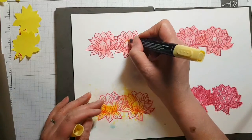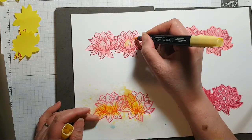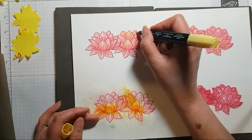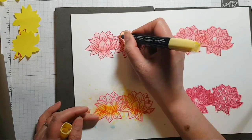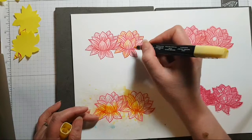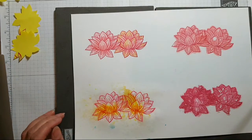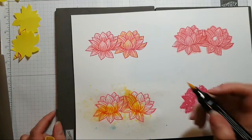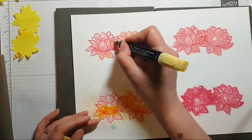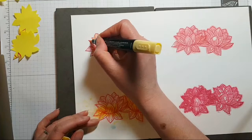This is Light Daffodil Delight and I'm going in here focusing on the tips of these petals, drawing the color inwards towards the darker pink I did earlier. Look how that is just bringing this gorgeous flower alive with the addition of the yellow. Do remember you can blend other colors on top of each other — they create a very interesting effect. It just lightens and brightens and makes this lily sing — just so pretty.